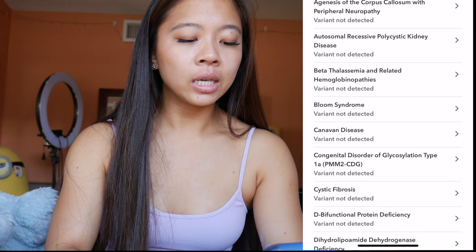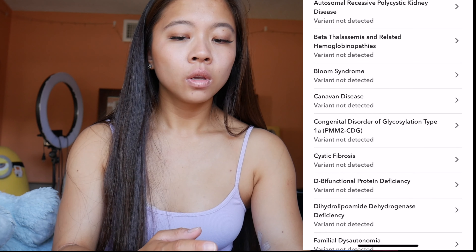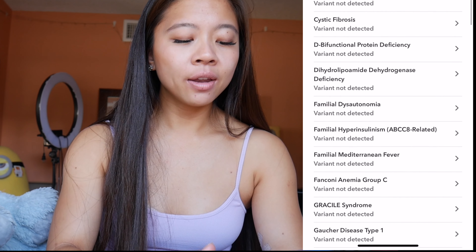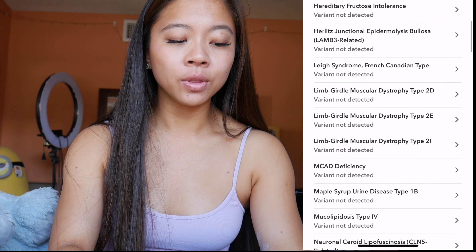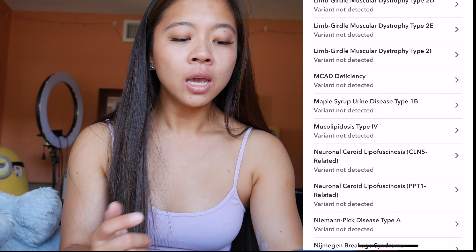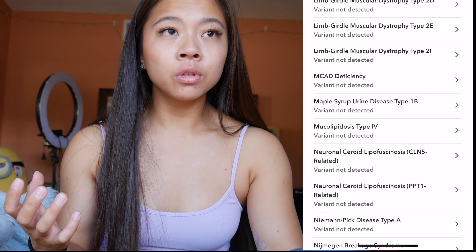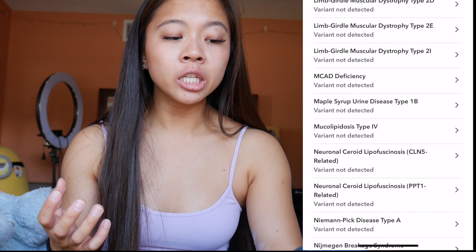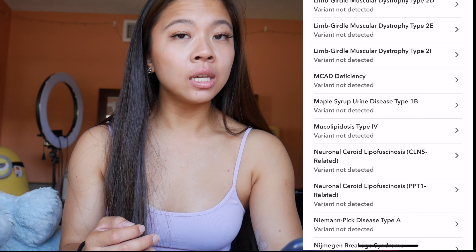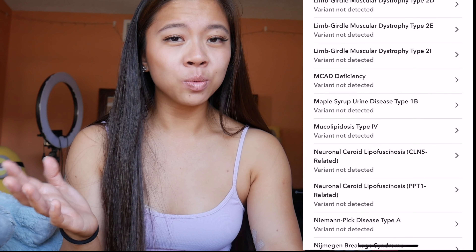Going down even more, this is the carrier statuses of genes you potentially could have a predisposition to. For the most part I don't even think I have any variants for this, but it's really interesting how there are so many deficiencies and diseases — the amount of health predisposition genes they have in their lab is incredible. And this is all based off of spit — like, what the heck.